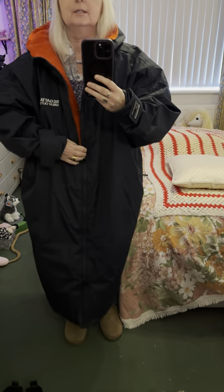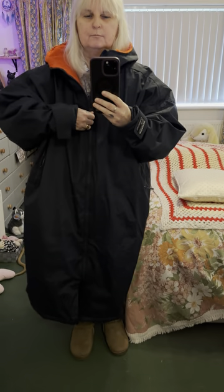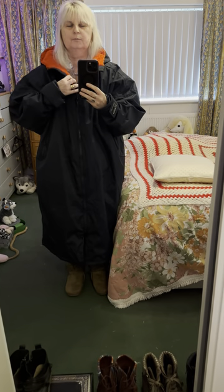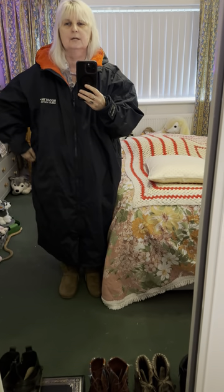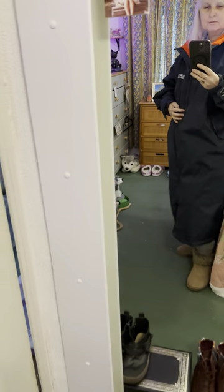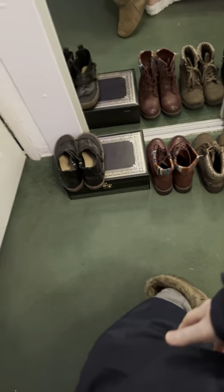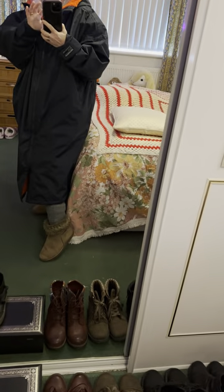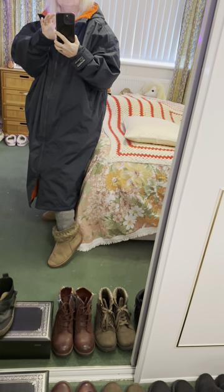I feel a bit lost in it because I'm used to wearing fitted coats, and I'm not used to wearing such a baggy coat — but this is a small to medium and they're supposed to be baggy. This one doesn't have zips on the bottom to open up further, though some do. But for a size small to medium, it's got bags of room anyway.